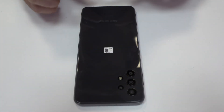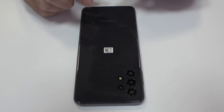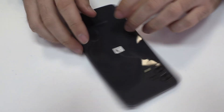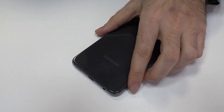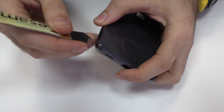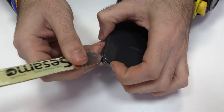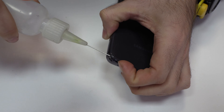With the help of a heat gun, we apply 90 degrees Celsius during 4 minutes. We remove the back cover.